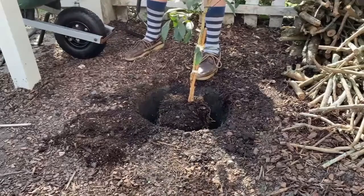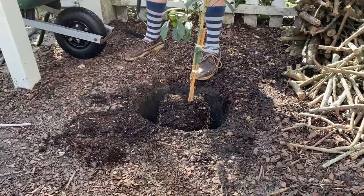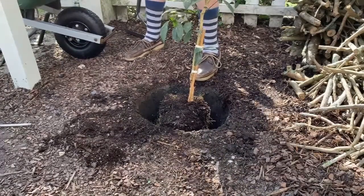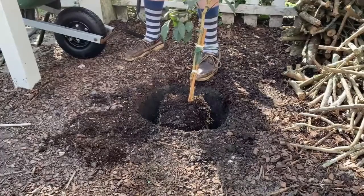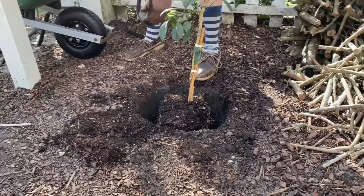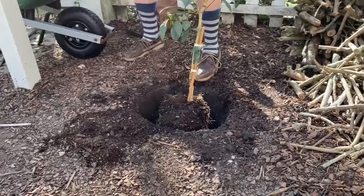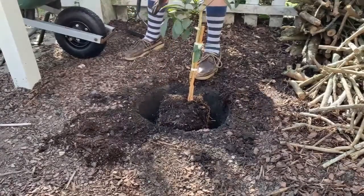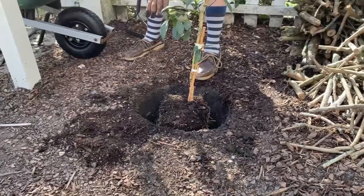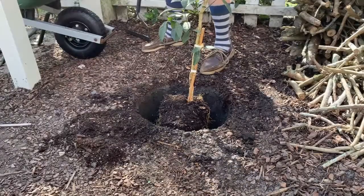Remember, when you backfill you want to use the same soil that you took out of the hole. If you add fertilizer and rich amendments to the backfill soil, they've found that the roots will grow out into that enriched area, but then when they reach the edge of the hole they don't want to go into the native soil — that can actually slow down your tree and make it less healthy. So go ahead and backfill with the same soil you took out, and we won't be doing any fertilizing for at least six weeks.